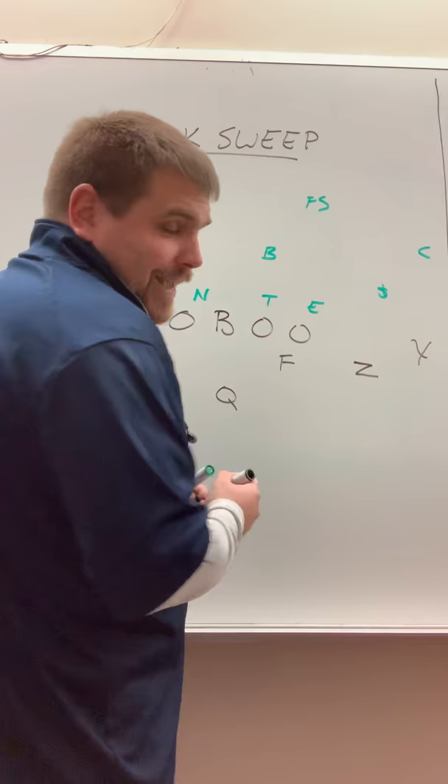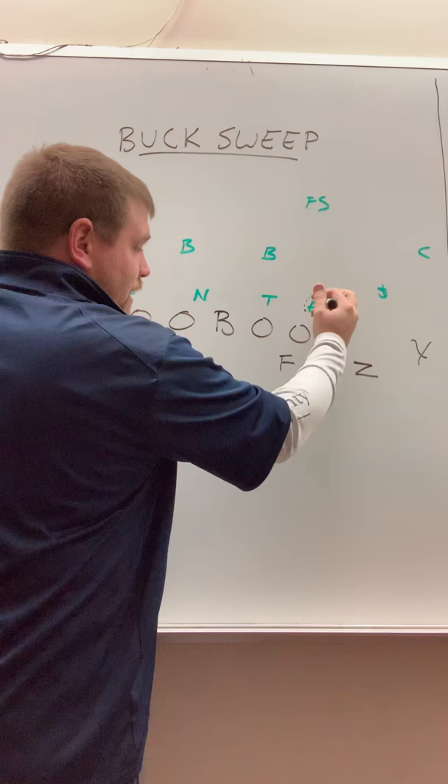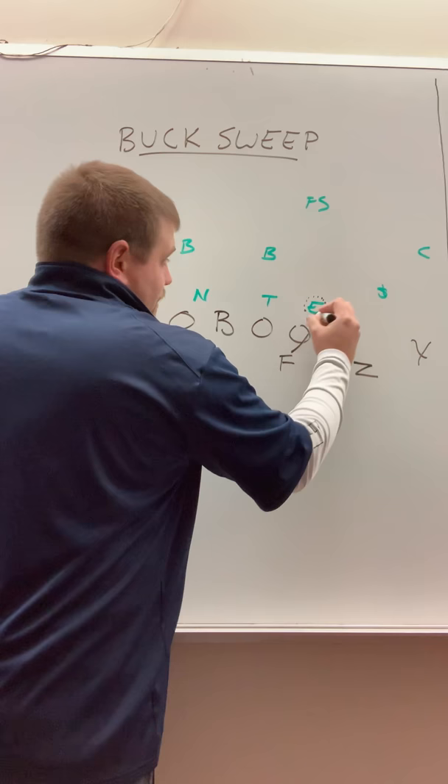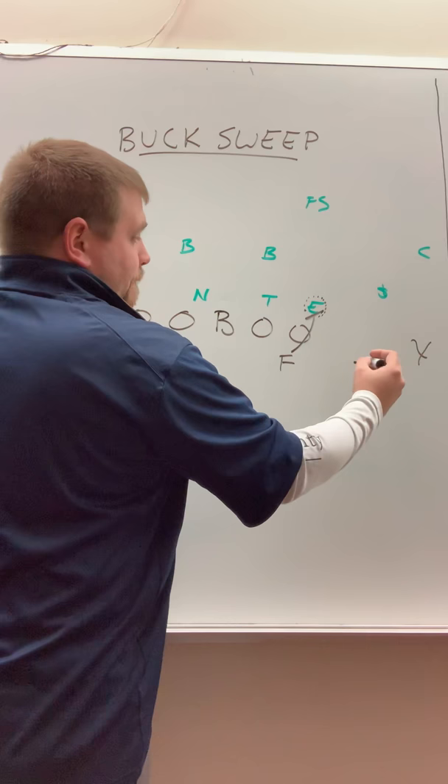Getting right into it — the key block, the key thing about this play with buck sweep is getting this defensive end taken care of right here. We like to run a buck sweep when this defensive end is squeezing and we're having trouble kicking him out, locking him out, and running power underneath him. When he's squeezing, we're going to want to run a buck sweep. Our fullback is going to take — we want to get at least a stalemate there. If we can log him in when he squeezes, that's even better. That's the key block.